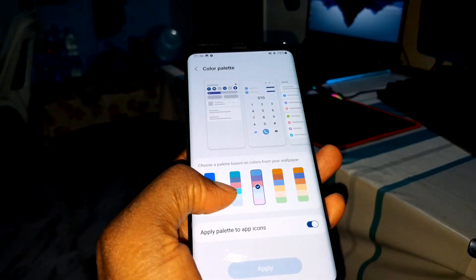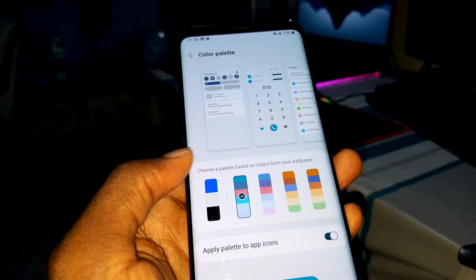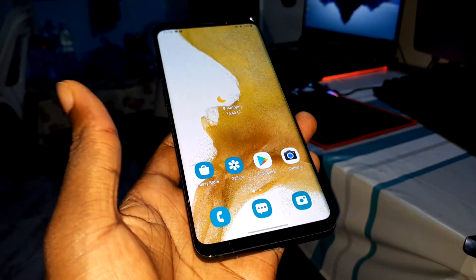You have a color palette — you can make your choice and everything changes accordingly. This is a revolution! For example, let's test it: pick a color, apply it, and look at the result.